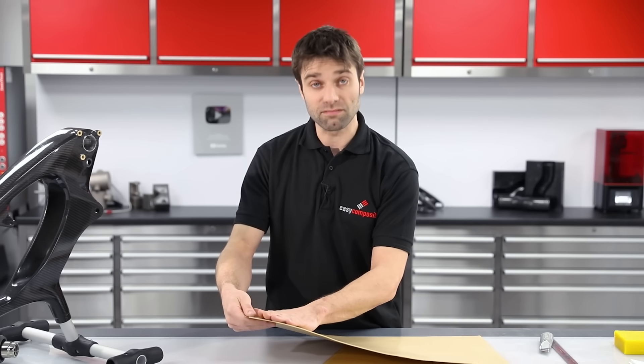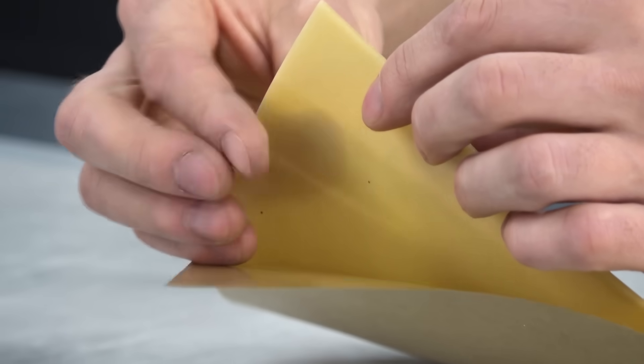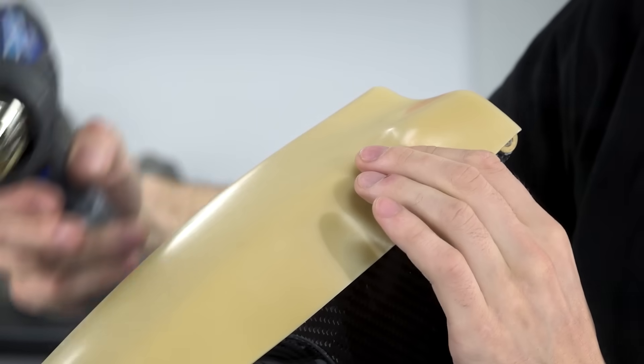The sheet wax is literally just that — it's a sheet of wax. The reverse side has a self-adhesive backing which means you can apply it directly onto your part, and it's very pliable and with some heat it can follow compound curves quite easily.